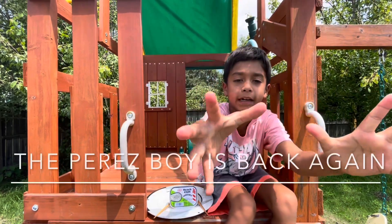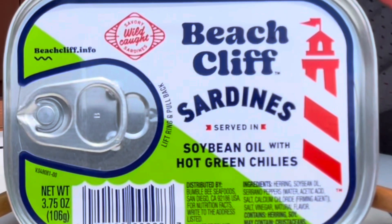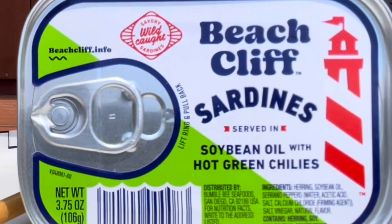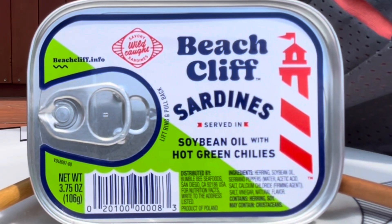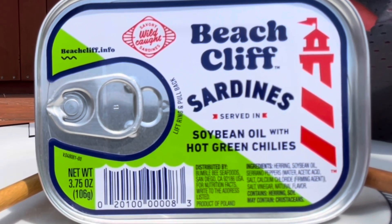The Perez boy is back again! This time with another amazing video — he's gonna be doing Beachcliff sardines served in soybean oil with hot green chilies. Let's jump right in.